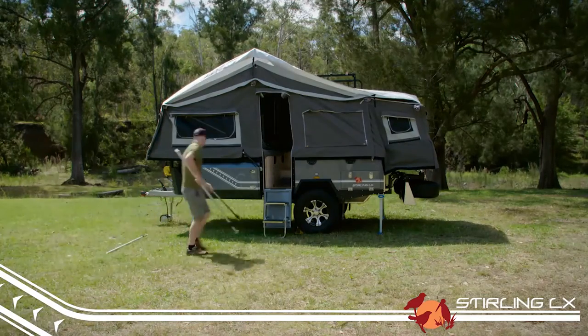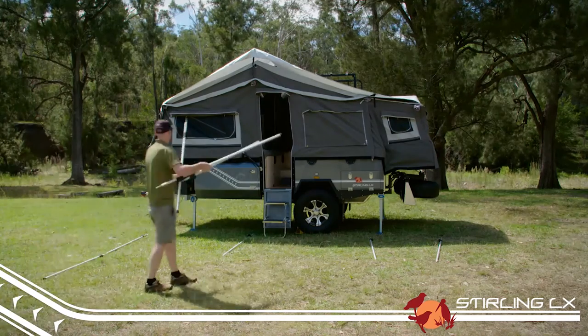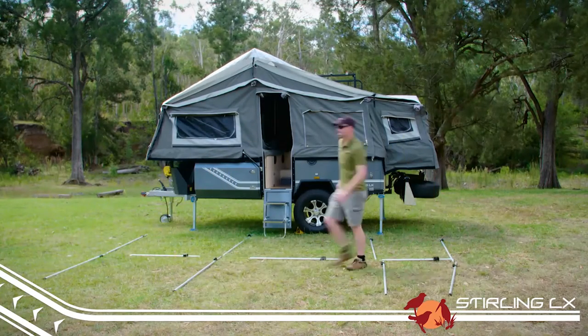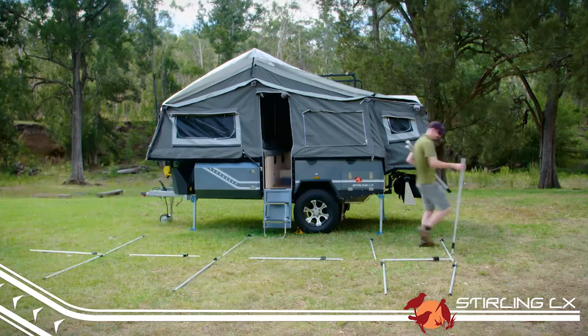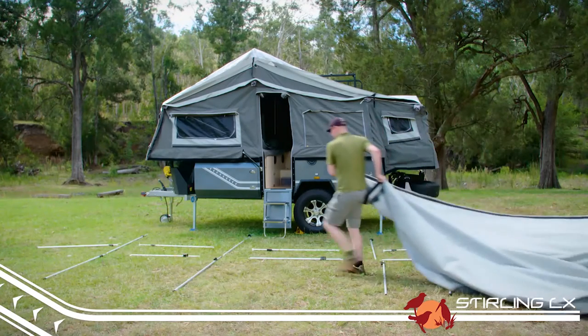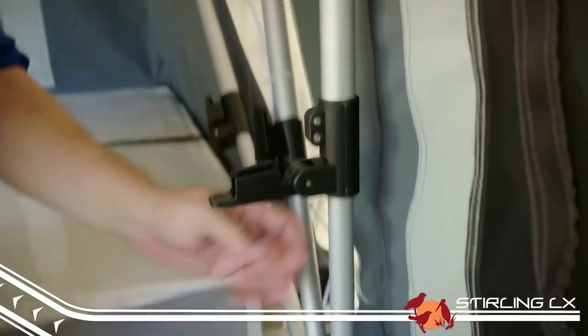Your annex will take approximately 20 to 30 minutes to set up completely and is best done with at least two people. The first step is to lay out all your poles ready for assembly. For the Stirling LX you'll need four spigot uprights, four ridge poles, four flat end spreader bars, four C-clip spreader bars, and two C-clip uprights. Next, unfold your annex canvas and lay it out on the ground, then lower your trailer centre bow to make it easier to attach the annex.